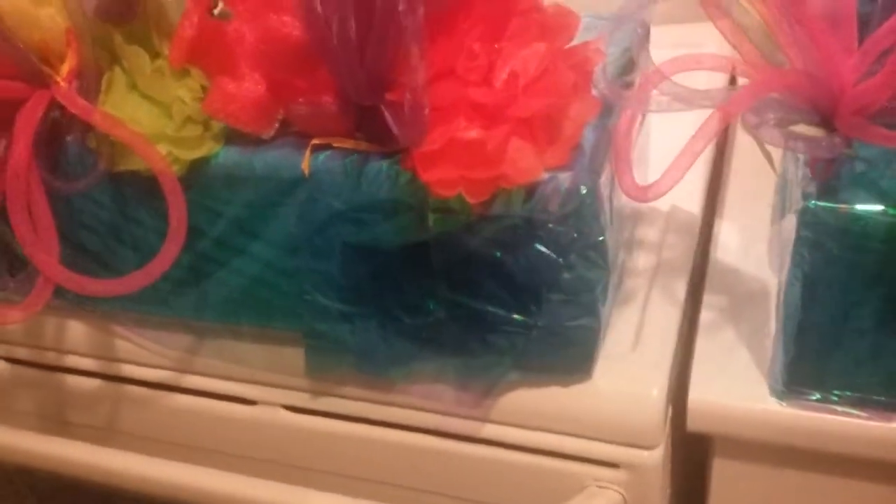All I did was take a great big piece of styrofoam and I wrapped it up in tissue paper, and then I put some cellophane over top of it so I got a nice little shimmer — it looks like blue.